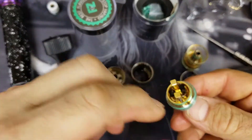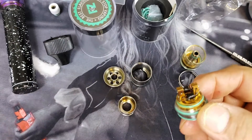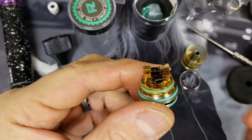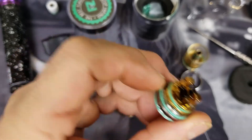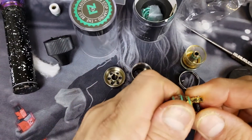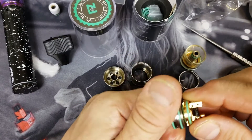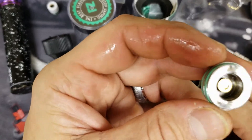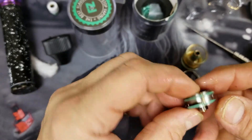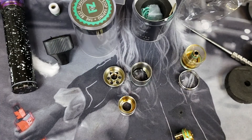I just took the wicks out so I could show you — this is a velocity style deck right here. I'll hold it up close for you, and the deck is removable off of the base. There are more o-rings on the bottom, and there is your base — solid stainless steel, constructed really well.